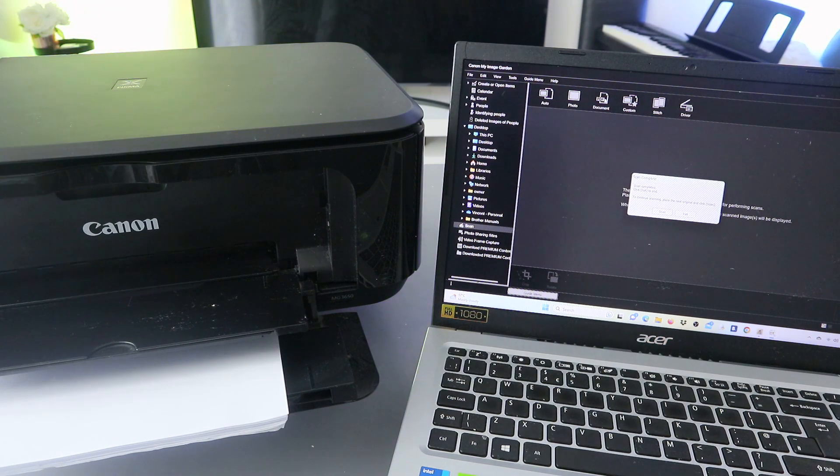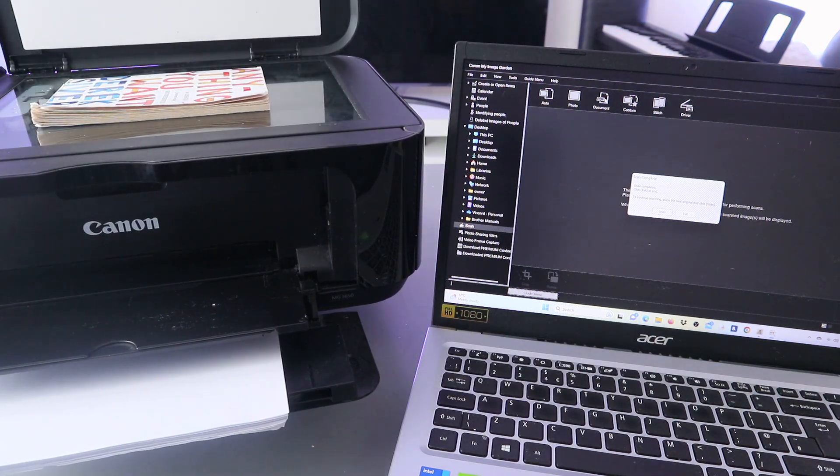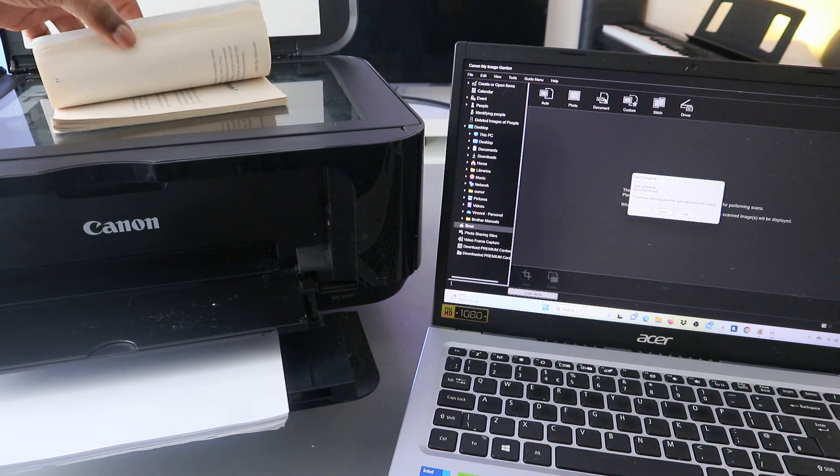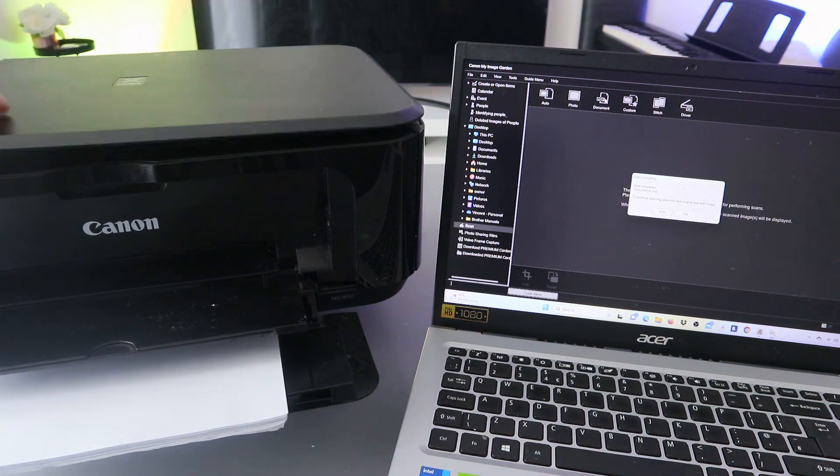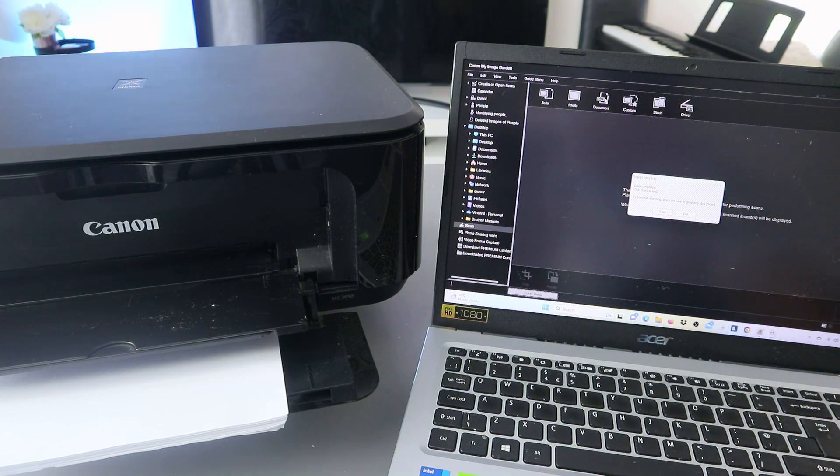The scan is now done. If you want to scan a second page, turn it upside down, close it, and select Scan again. You can do this as many times as you like.